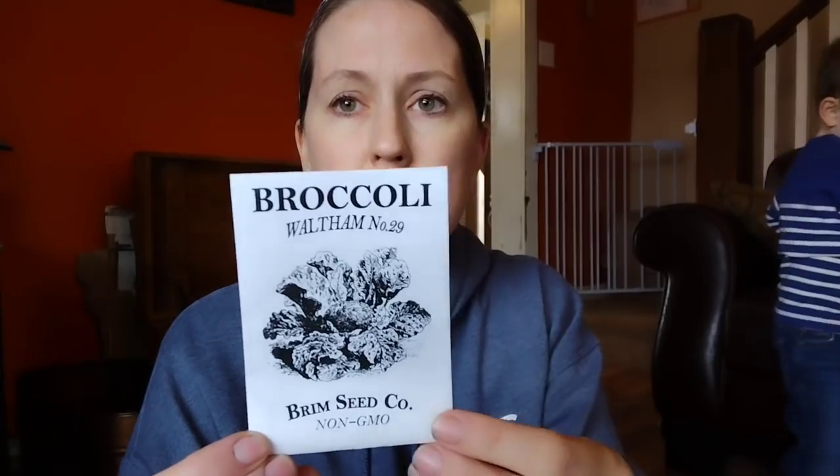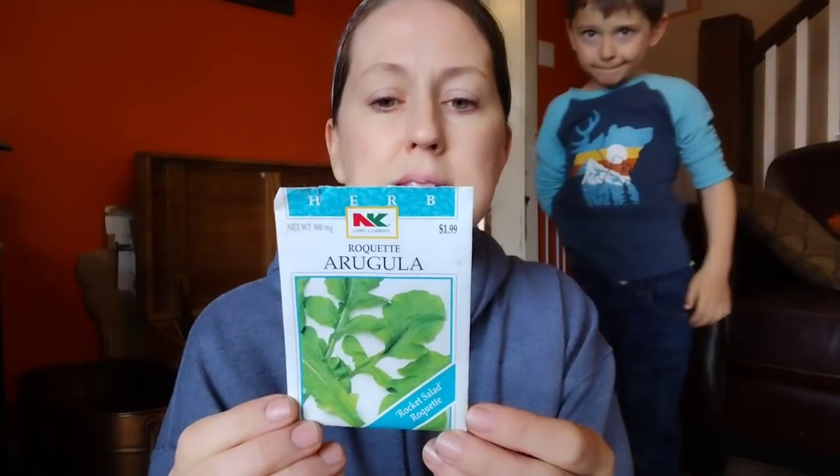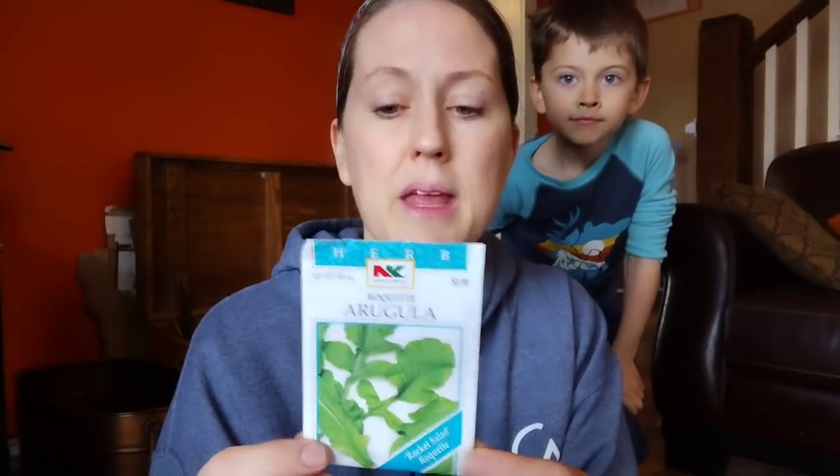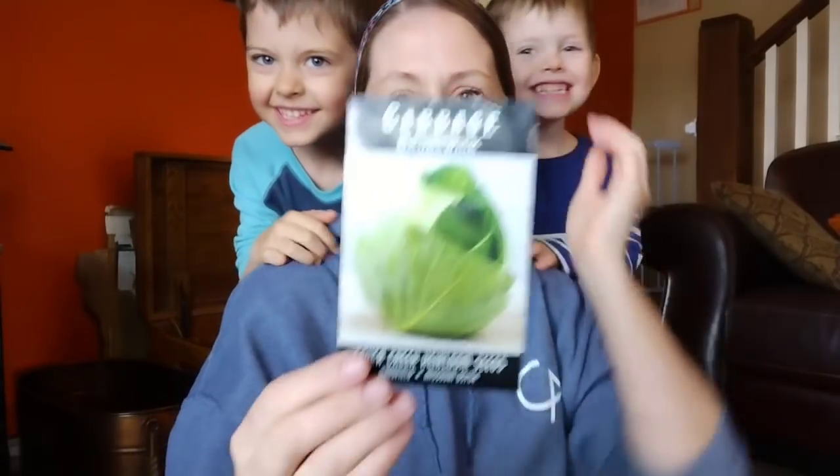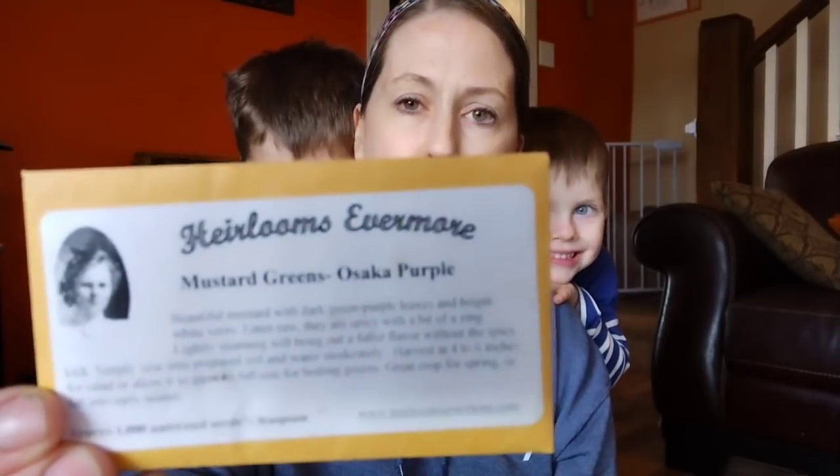We're going to do one set of broccoli for now — I tend to buy a lot of my broccoli starts from a local greenhouse because I have better results, but I'm going to try some from seed again this year. One jug of arugula just to have some early salads — it's a cold season crop, a little more hearty than typical lettuce. One type of cabbage, just a Brunswick cabbage, though I'll also buy some starts from the local greenhouse. And one jug of mustard greens — this is an Osaka purple, a beautiful leaf.